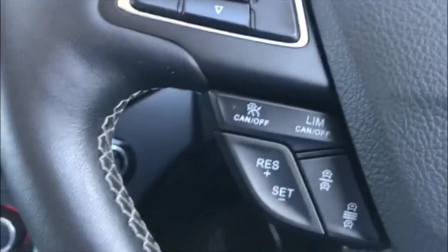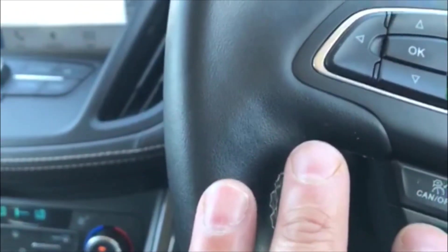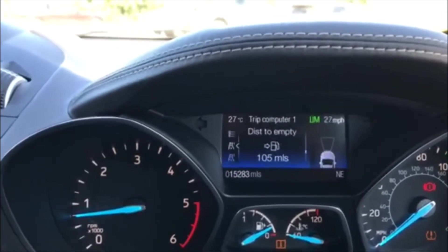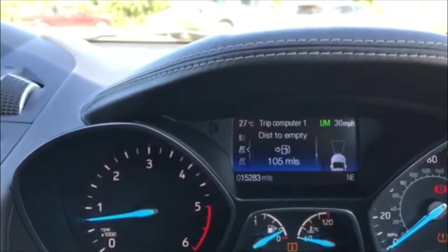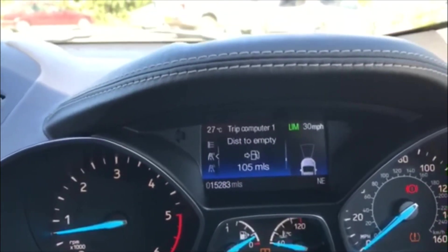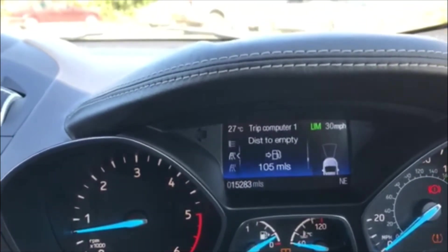You've also got a speed limiter. If you press 'lim' it tells you the speed limiter is on standby. You can then press the plus and minus buttons to limit the upper speed — so you could limit this car to 30 miles an hour if you're driving around town and it will maintain 30 miles an hour. Word to the wise: it won't put the brakes on to stop it exceeding 30 miles per hour if you're travelling downhill, so that's something to bear in mind.